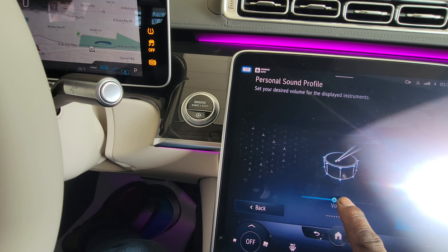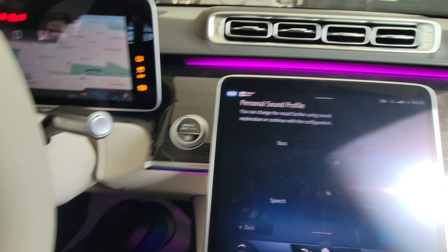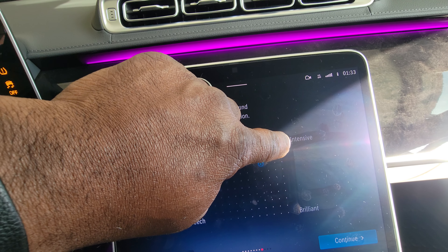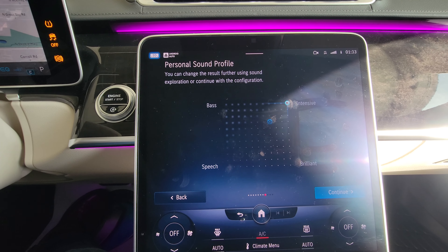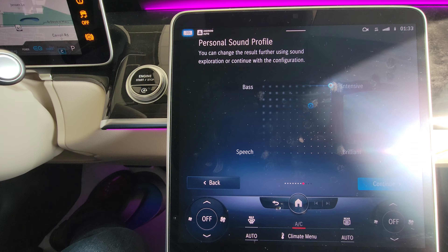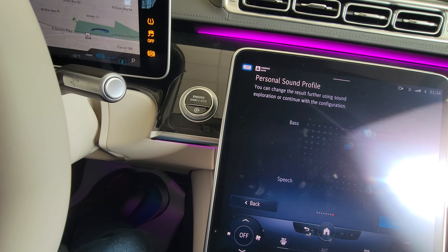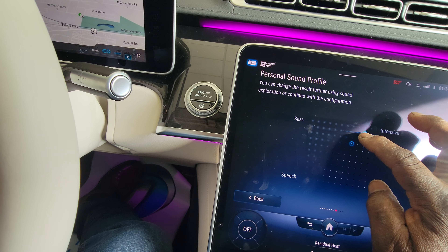You can just barely hear the drum — a little bit more. Hit continue. Now look at the graph — we're going to make it more intensified. The options are bass, speech, brilliance, and intensity. That takes all three of those instruments and gives them a more prominent sound based on what you want. If you listen to podcasts, you use speech. For heavy bass, use bass. For an almost Dolby Atmos-type sound, go to intensity. For a bright, tweeter-heavy sound, go to brilliance — and anywhere in between.